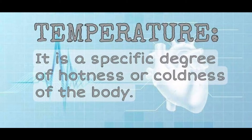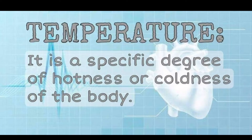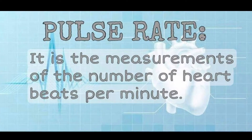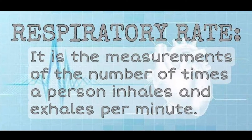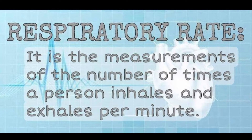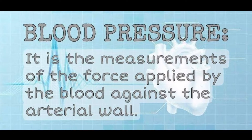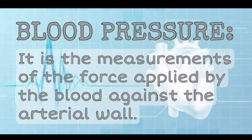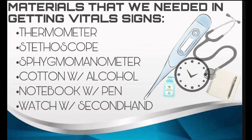Temperature is a specific degree of hotness or coolness of the body. Pulse rate is a measurement of the number of heartbeats per minute. Respiratory rate is the measurement of the number of times a person inhales and exhales per minute. Blood pressure is the measurement of the force applied by the blood against the arterial wall.